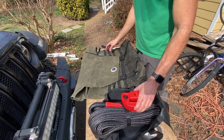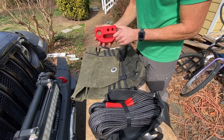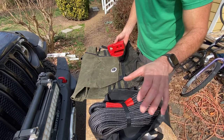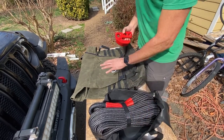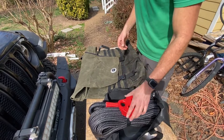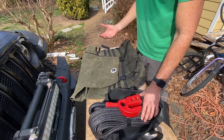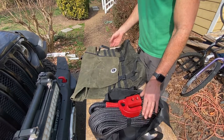So three quick additions to the Jeep: the 4122 hitch slider — super cool, check out their website — and then the Overland Vehicle Systems kinetic rope and trash bag. Jacob and I are meeting up here in a few days to go on a trip in North Carolina, so we'll add these to the Jeep and take them all on the trail with us.